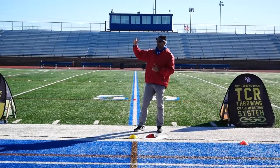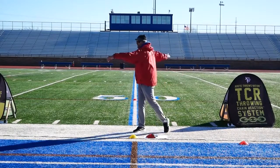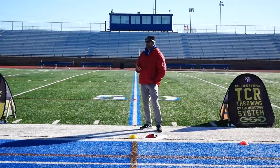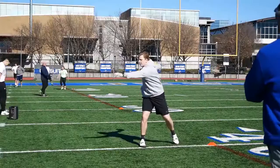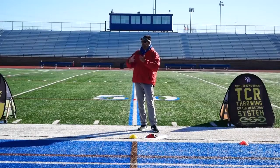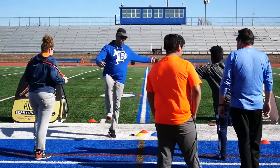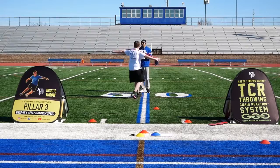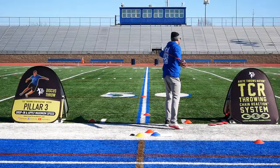For a world-class thrower, when they get the discus to here and by the time they release the implement, it's about one and a half seconds. For our beginners, maybe two seconds or just over. The idea with this camp is not just to tell you how throwing works, but to teach you a way of looking at the throw — an actual system that we break down into six pillars so you know how to train position.